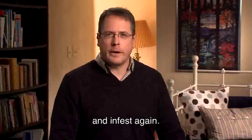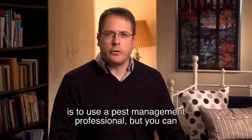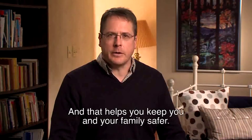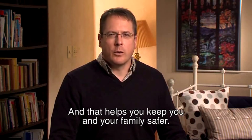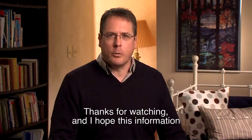The only sure way to remove all bed bugs is to use a pest management professional, but you can greatly reduce the number of bed bugs in your home, and that helps keep you and your family safer. Remember, the worst thing to do is to do nothing. Thanks for watching, and I hope this information helps you deal with bed bugs.